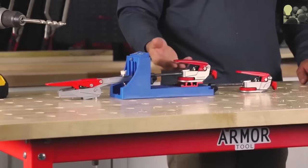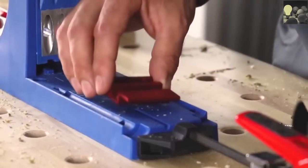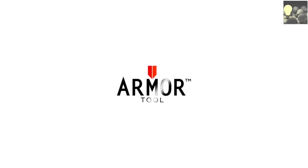Innovation, quality, and efficiency — give your shop the Armour advantage and arm your shop with Armour Tools.